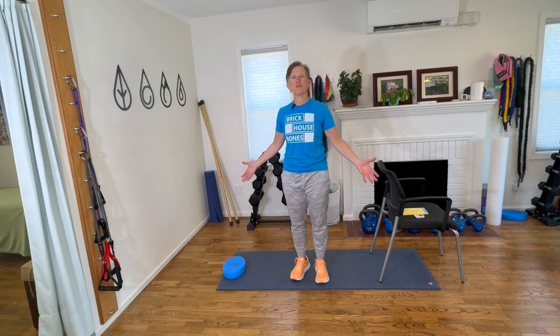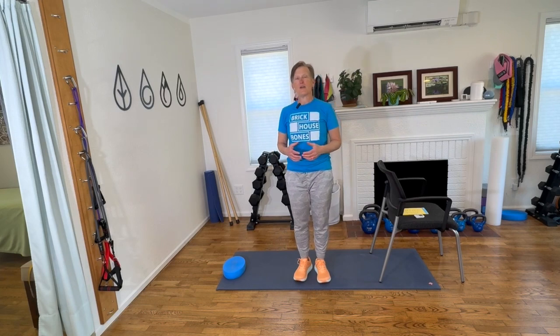That's our power and impact Brickhouse Bones exercise of the week. Snow angels for posture and spinal strength, dynamic balance, strength with the wall sit, and power and impact with jumps. This is the recipe for success to help protect our bones and prevent fractures. Thanks for joining me — I'll see you again next week. I appreciate you watching.